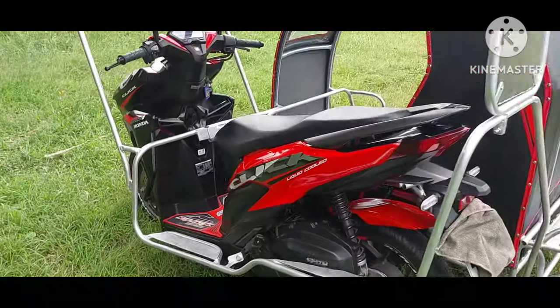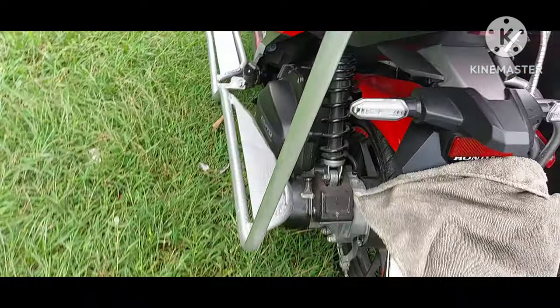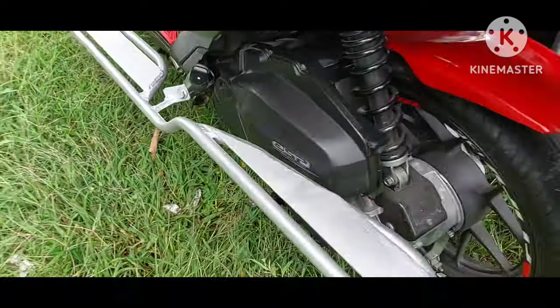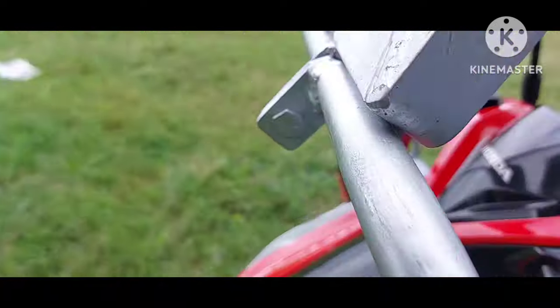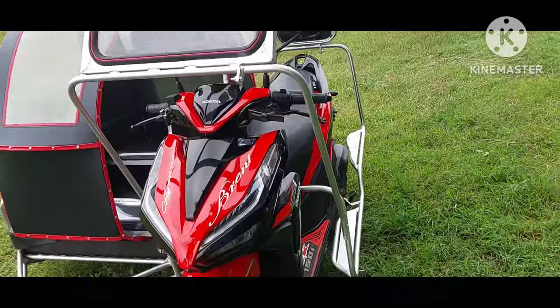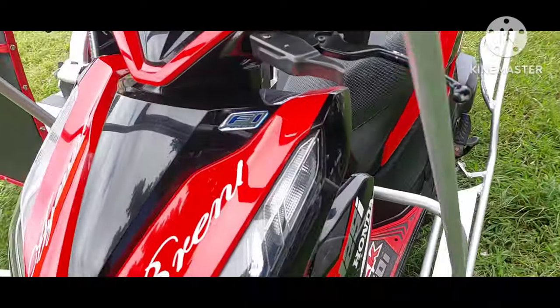So, sa mga nagtatanong — may nagtatanong — baka daw fixed ito o hindi na matatanggal. Hindi po. May apat na tornillo ito — bali isa, dalawa, tatlo, at apat. So, pag siningle lang may-ari nito, madali lang po itong tanggalin. At kung may papagawa man dito sa motor na kailangan tanggalin itong cross guard, madali lang po yan — apat na tornillo lang.